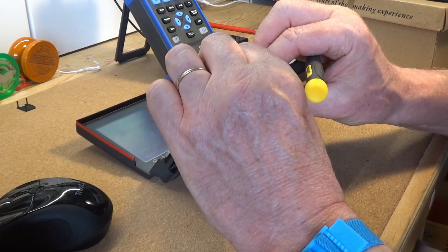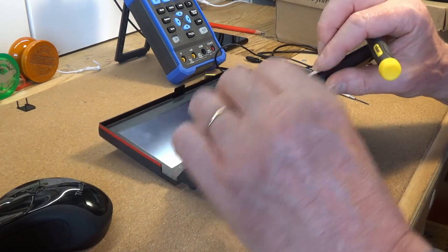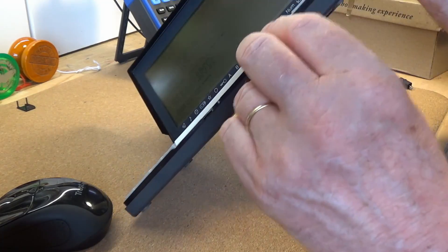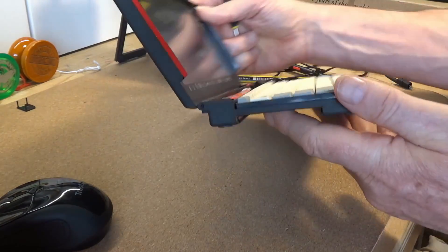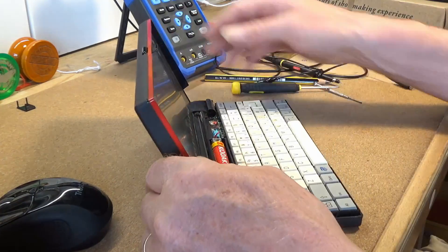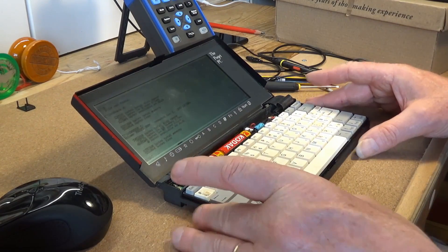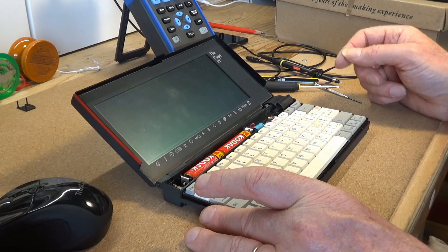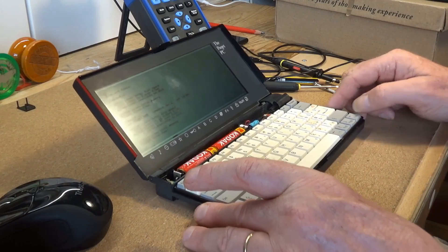With a little bit of wiggling, the motherboard can be pressed back into place in the case, and then I reinstalled the power supply and battery covers. I power cycled the computer several times and it cheerfully turned on every time.